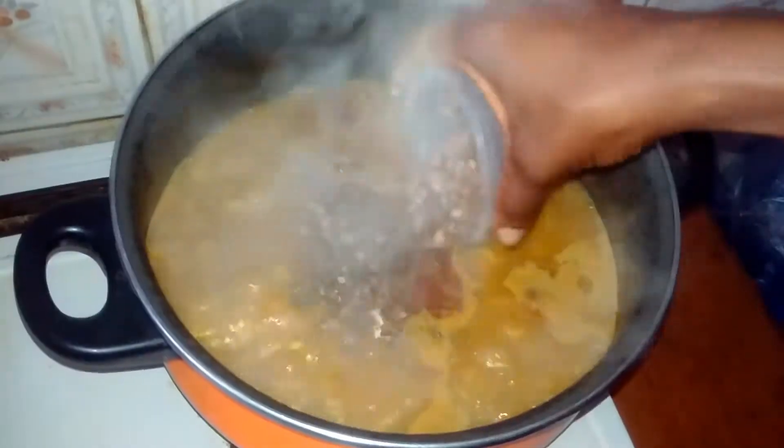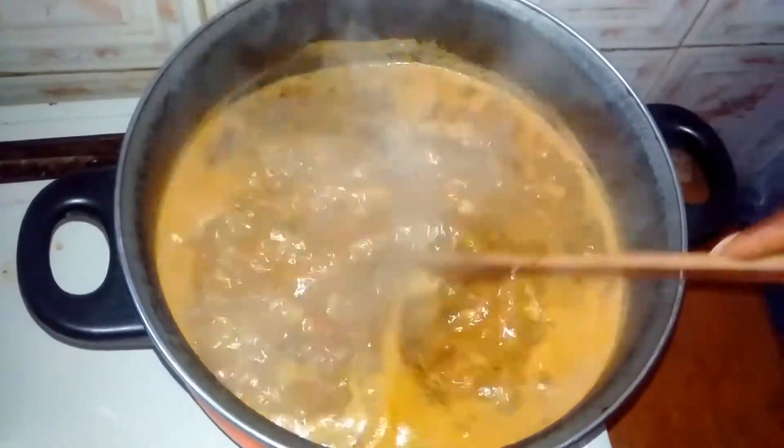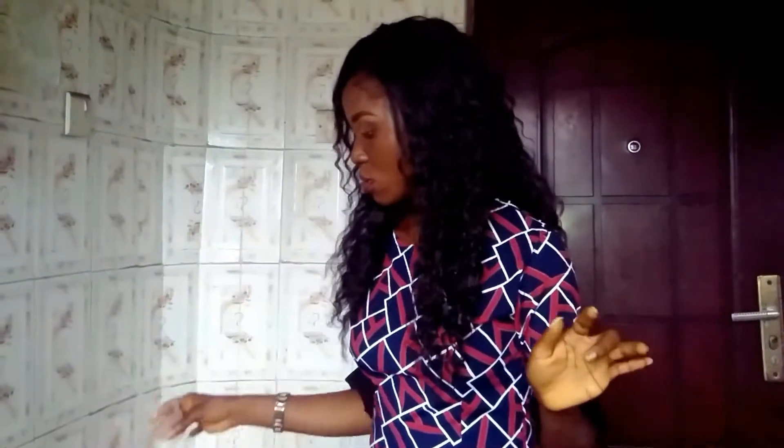Next up is my crawfish — but it's not just crawfish alone. I have a combination in here: crayfish, ehuru (calabash nutmeg), and castor seed. I mixed them together because this is a local dish and I want to make it as authentic as possible. This goes in here. Next to be added is my salt.